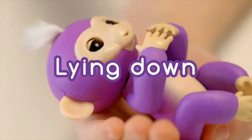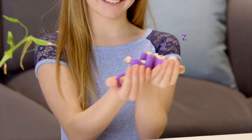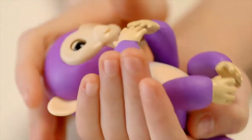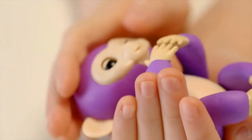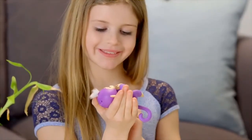Next, try laying your Fingerlings baby monkey down on its back. Your monkey loves to be rocked and cradled in the palm of your hand, and you'll love the calm monkey sounds your little friend makes when you pet her while she's lying down. You'll also get different sleepy reactions to sounds and kisses.